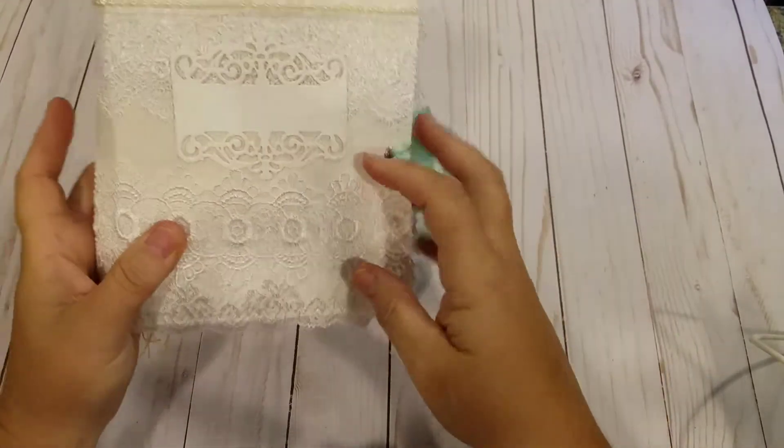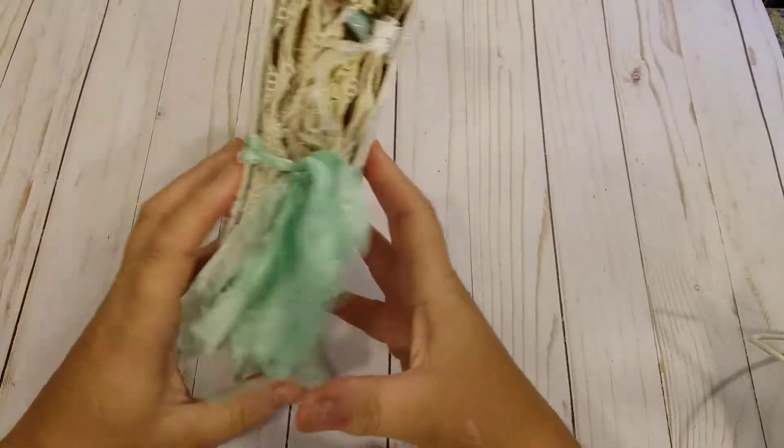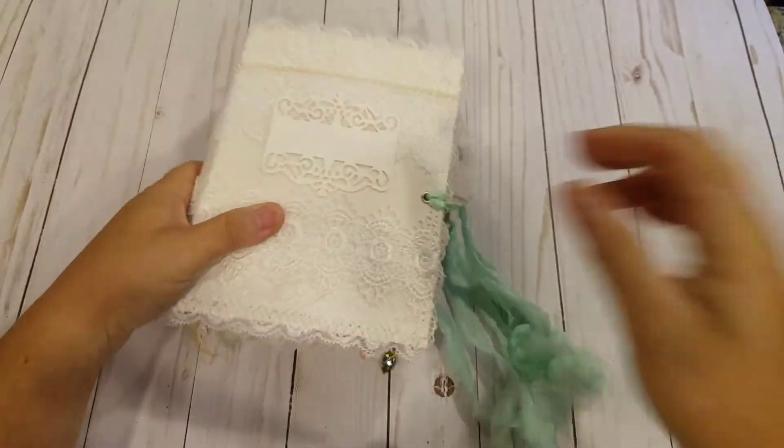It's got some lace on the cover, a die cut nameplate, and lace on the back. It's got a seam binding closure, which I hand-dyed with Tim Holtz Distress Spray. And let's get inside.